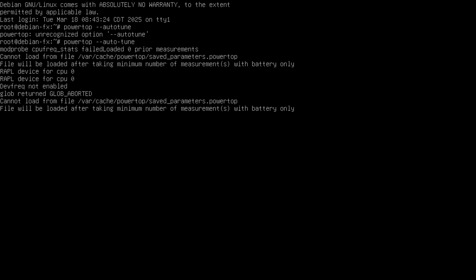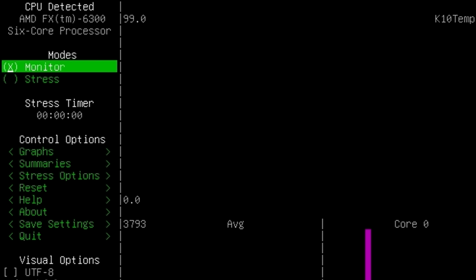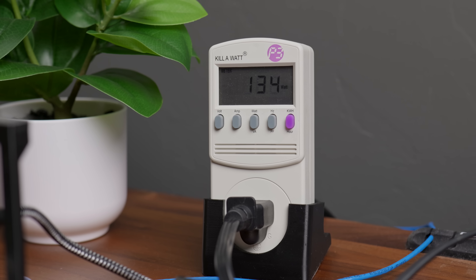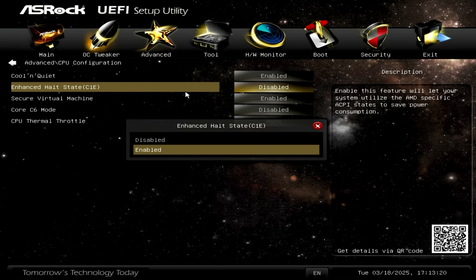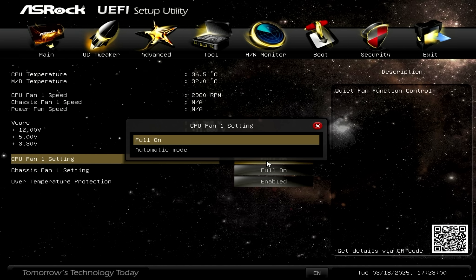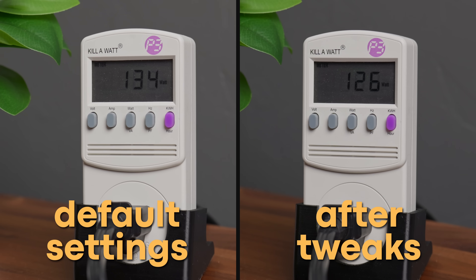To help bring that down, I ran Powertop Auto-Tune as well as the Auto-ASPM script from Wolfgang's channel, and that brought total system idle power draw down to 54 watts — not great. But idle power draw isn't everything. To get an idea of what the system draws under load, I ran Stress NG, and with the default configuration the system was drawing 134 watts. To start, I tried bringing power draw down by tweaking settings that wouldn't affect performance without any undervolting. Cool and Quiet was already enabled, and I also turned on Enhanced Halt State and Core C6 to enable more C-states. I changed the CPU fan from full-on to a curve, and this drastically brought idle power draw down to just 43 watts and load power down to 126 watts.